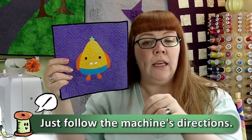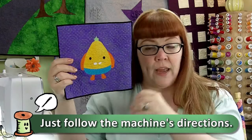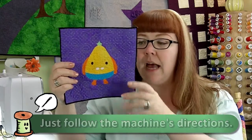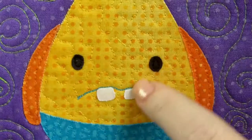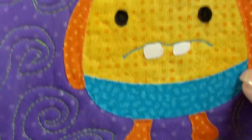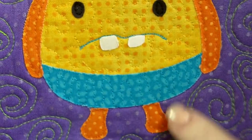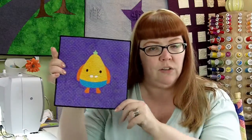It etches directly through the fabric, through the fusible, and onto the glass. So that's how you get these very precise individual small pieces and cuts, and it looks like you spent an awful lot of time taking your scissors and cutting out each individual shape.